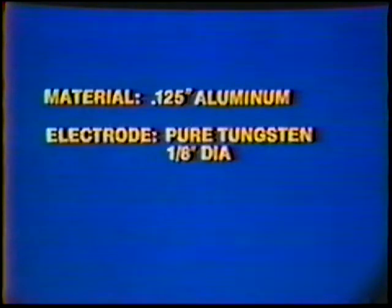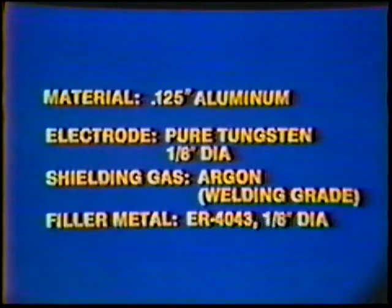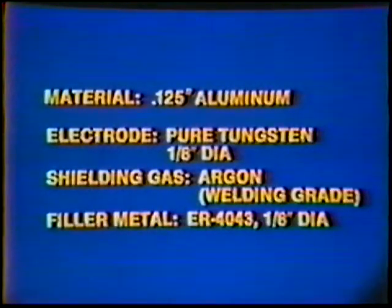Material: 125,000th inch aluminum. Electrode: Pure Tungsten, 1/8th inch diameter. Shielding Gas: Argon. Welding Grade Filler Metal: ER 4043, 1/8th inch diameter.